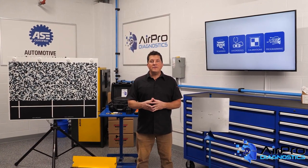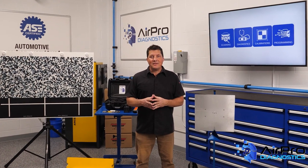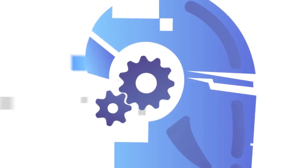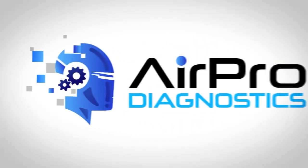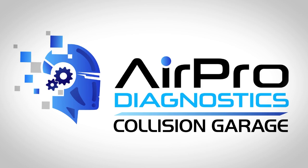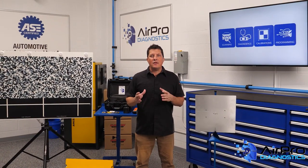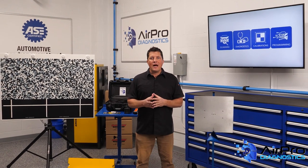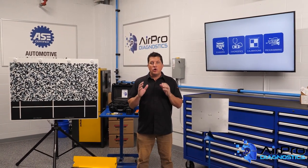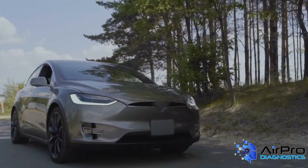What are some precautions you need to take when welding on an electric or hybrid vehicle? We're going to find out next in the AirPro Diagnostics Collision Garage. As more battery electric vehicles and hybrid electric vehicles roll into your shop needing welding repair, there are specific safety precautions you need to know about.